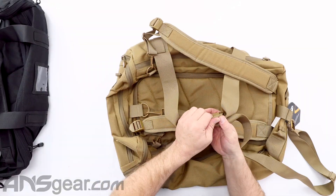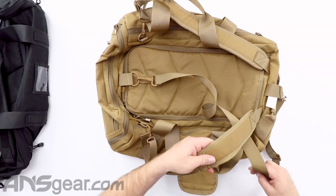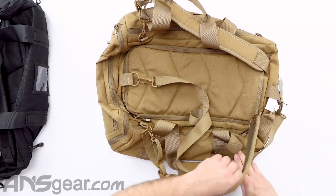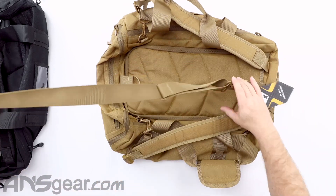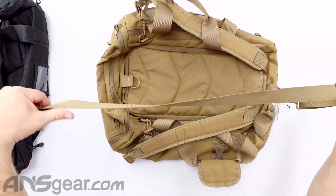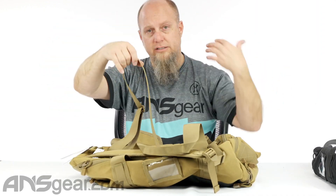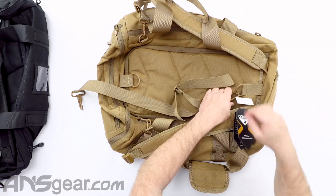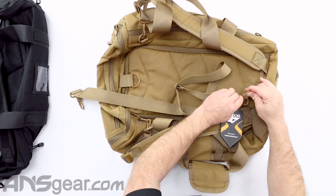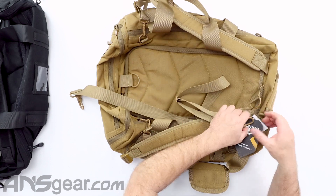I'm going to open all the straps up so we can get to the meat of the thing. It does have one long duffel strap, which is adjustable. So if you want to hook this up and come over your shoulder as a duffel bag, you can do that. This strap is also removable completely.